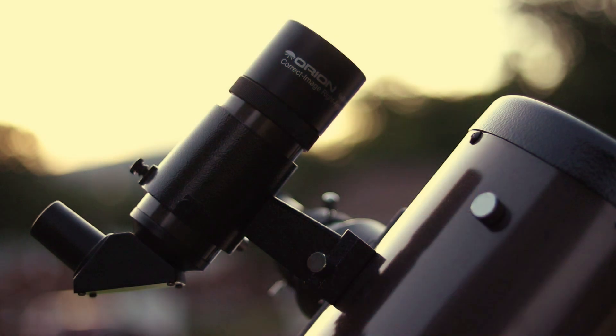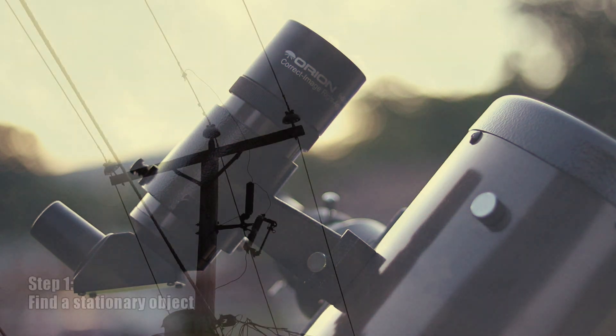It's good practice to check your alignment right after sunset as you are setting up for an evening of observing.